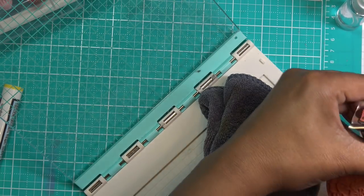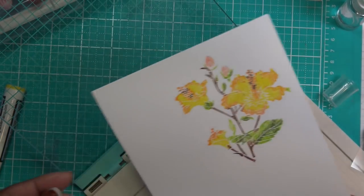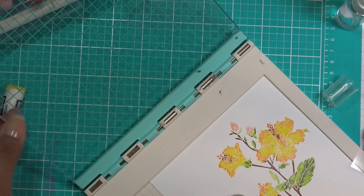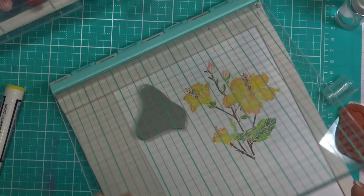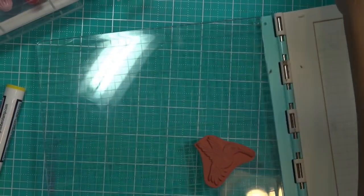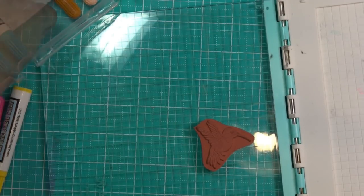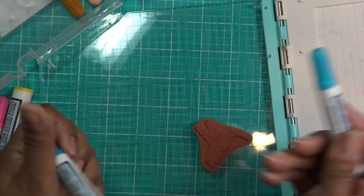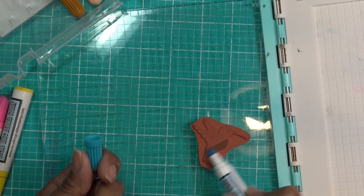Now we need our little hummingbird — he is so pretty! I think I'll stamp these over here on a separate part of the paper; they don't have to be together since I'll be cutting them out separately. For the hummingbird, what color do we want? I like teals, I like purples. I'm going to do these two colors and maybe some deep purple. I'm going in and coloring basically his whole little body, then we'll do some accent colors.